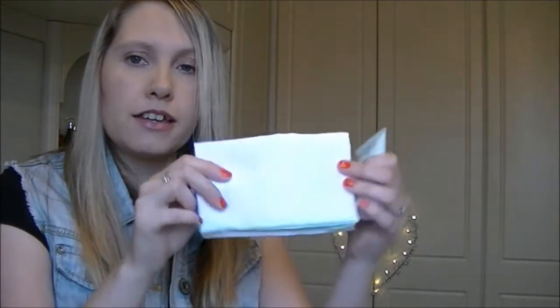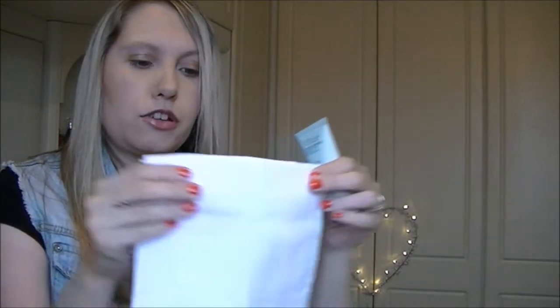Then you take the muslin cloth that comes with it — I'll also be taking that on holiday. You wring it out with a little bit of warm water and polish the product off. It just does a great job, it makes my skin feel lovely and soft and smooth. I absolutely love it, so I'll be taking that with me.